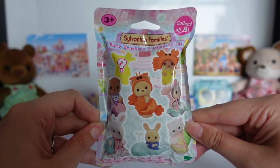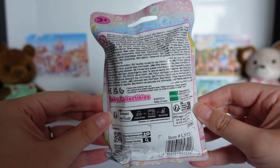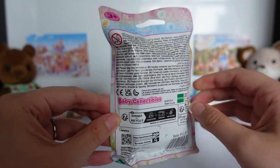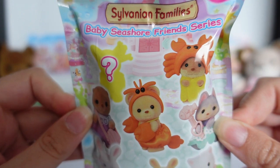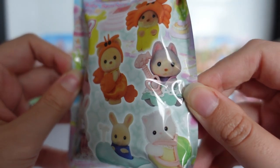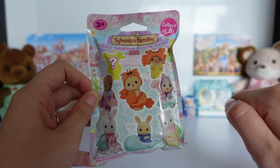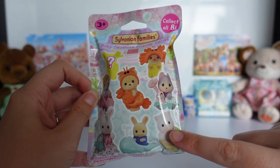This is what the bags look like in the UK with all the figures on the front. I wish it was the same as the Calico Critters version, which has all the names of the babies on the back, but it doesn't really matter. Here's a close-up of all the figures. If I don't manage to get a complete set, I'd still really like to get Jason and his lobster costume, and Jack with the crab, and Ryan Persian too.